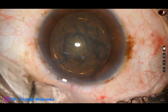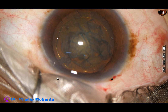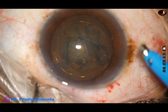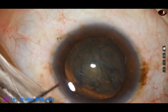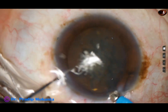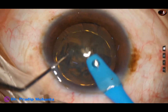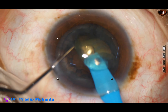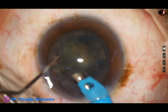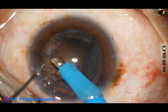Visco again, and then the phaco needle is introduced into the anterior chamber. The nucleus is very soft; only 20 to 30 percent ultrasonic energy is utilized in this case. The nucleus is tilted and emulsified.